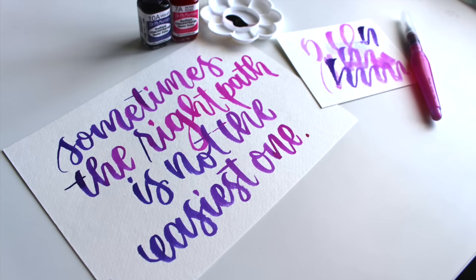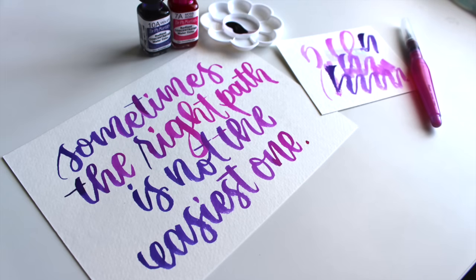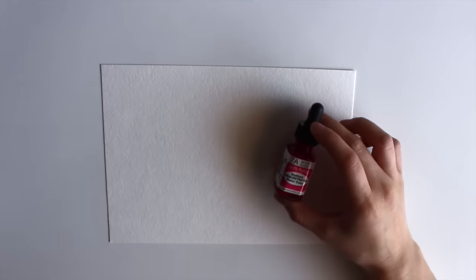This is something that you could do with liquid watercolor products or liquid watercolor that you make from pan watercolors. Here are the materials that I'll be using today.